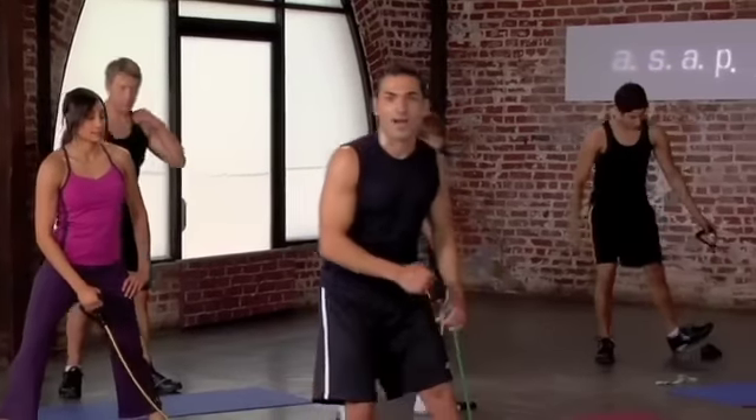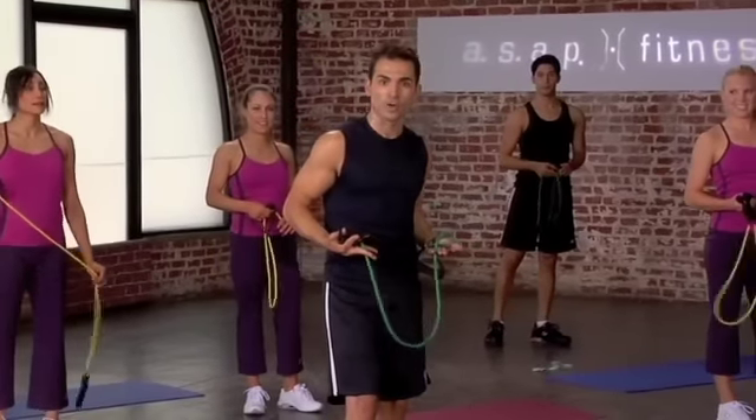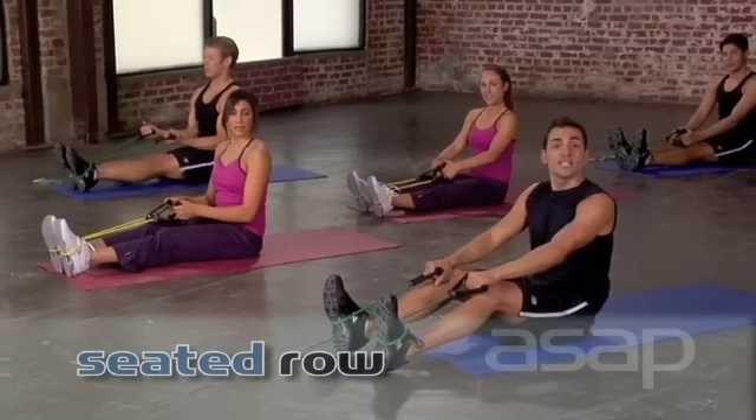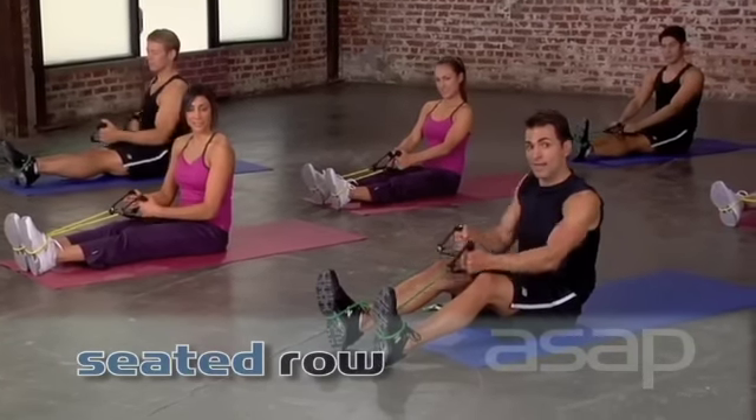Now that you've got your body revved up, we're actually going to move to the mat and we're going to work our back with rows. We're going to take that whole sequence and do it unilaterally, which means we're going to do one arm at a time.